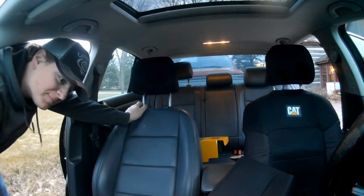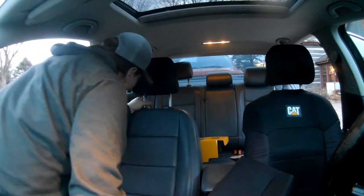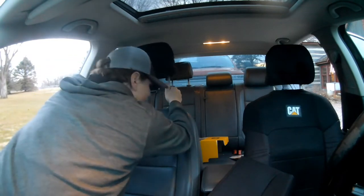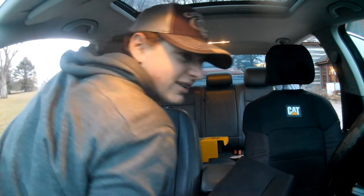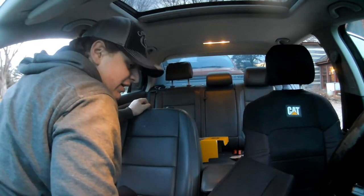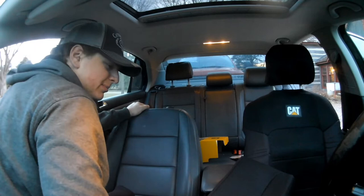There are electric seats on this one, and I got a sunroof. I'll tell you a little bit about the car — it's got 121,400 miles on it, which isn't too bad. I picked it up pretty cheap from a used car dealership.